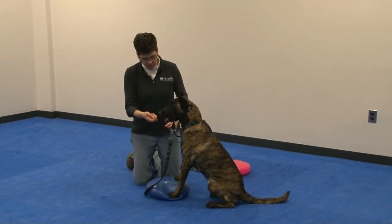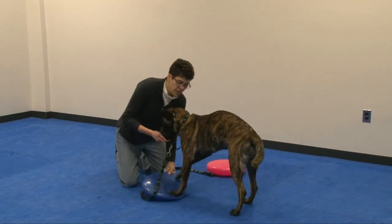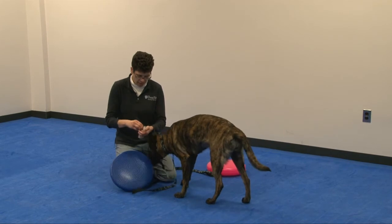So with their feet on the disc, it's harder for them to pull themselves forward. See how she had to really push herself up. But if they won't do that, we can actually use the disc as a barrier.